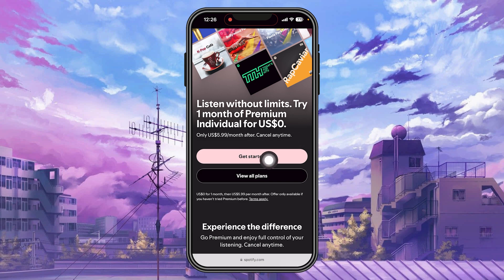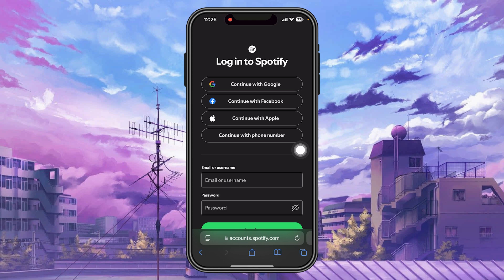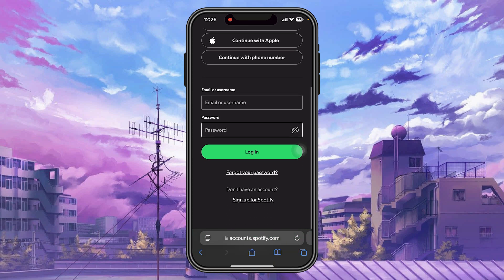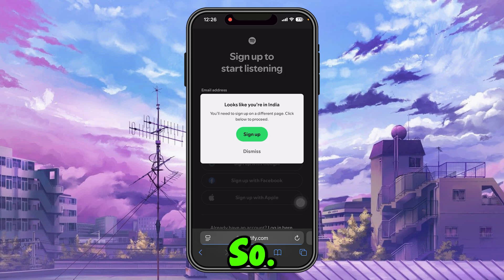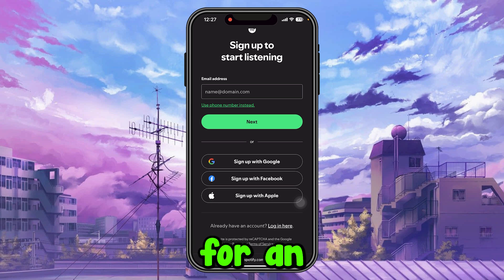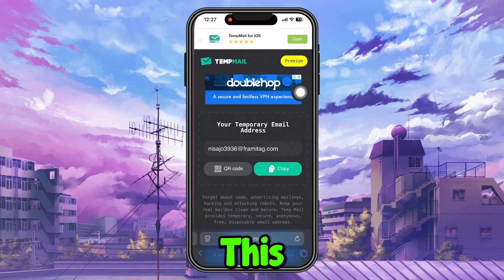From this page, tap 'Get Started.' If you have done this process before with your account, you will need to create a new account. Let me create one — it's pretty simple. Tap 'Sign In' and enter your email.